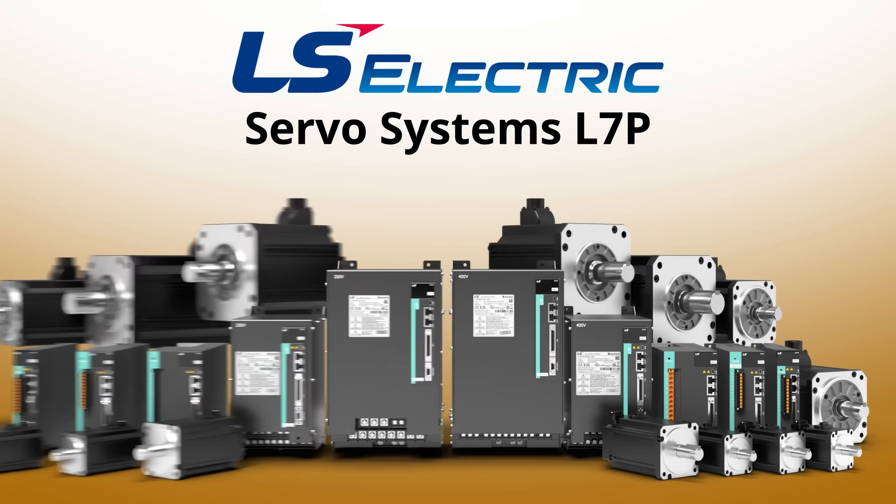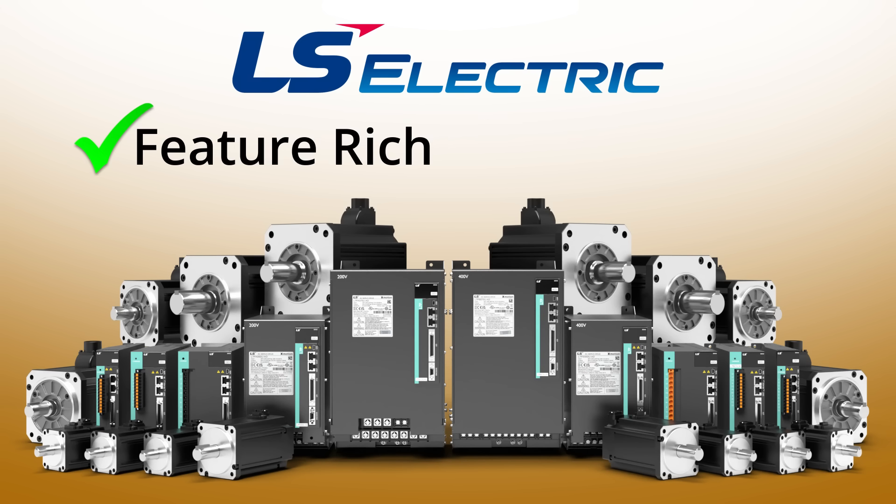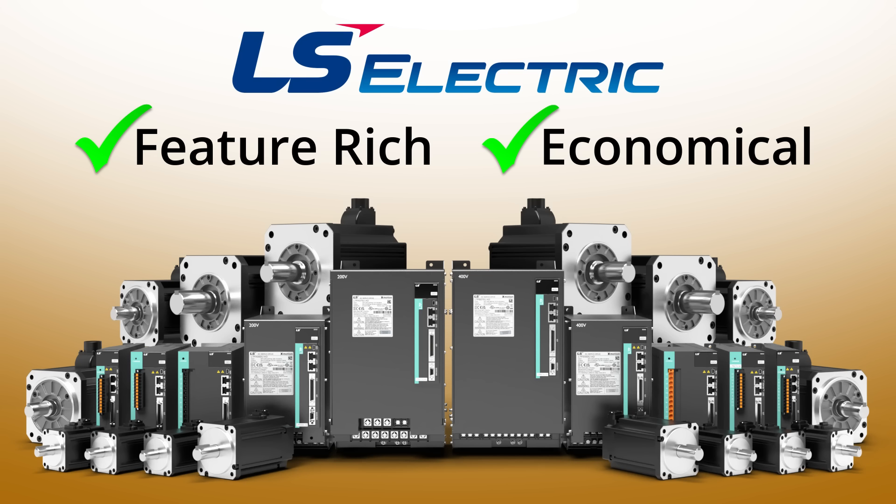The LS Electric L7P servo systems from AutomationDirect provide some awesome features in a cost-effective package. If you're familiar with the L7C servos we offer, you can think of these as their big brother.